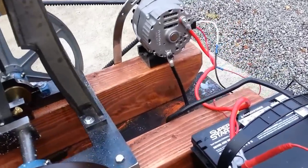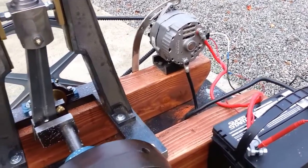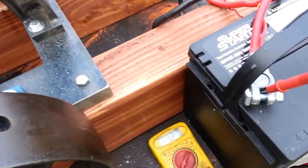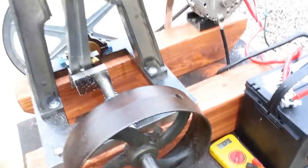The battery is fully charged, so I can't really get anything out of the alternator to charge. It's 12.7 volts. But I'm sure the alternator is charging.